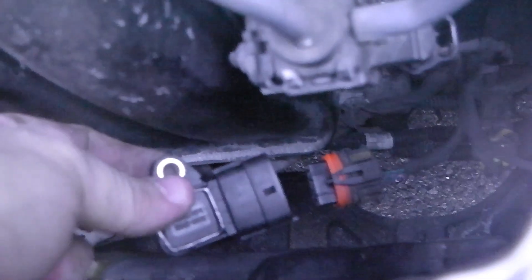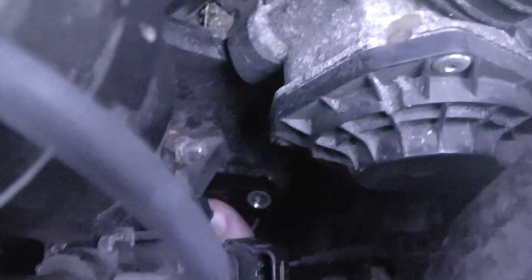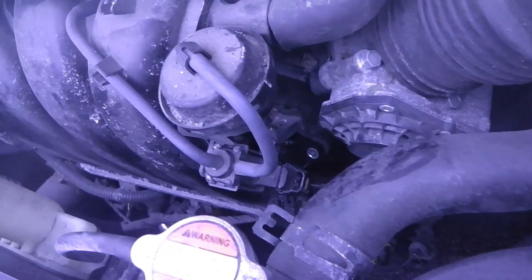We have the MAP sensor out and now we're putting the new one in. The connector has a little part that snaps onto the connector clip — it goes like this onto the connector first, and then we'll pop it into the hole in the engine. You'll hear a little snap when it's connected. Make sure the clip is fully over that little part, then get it back in that hole.